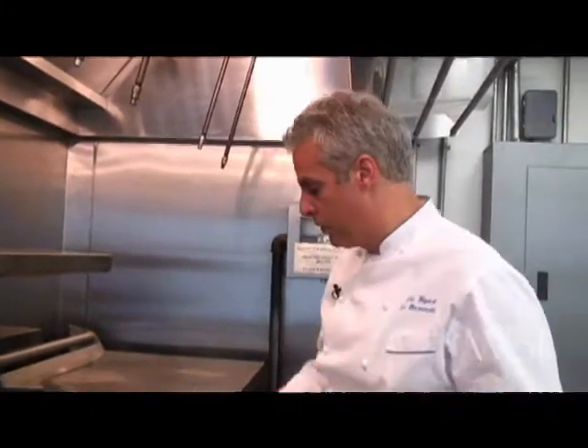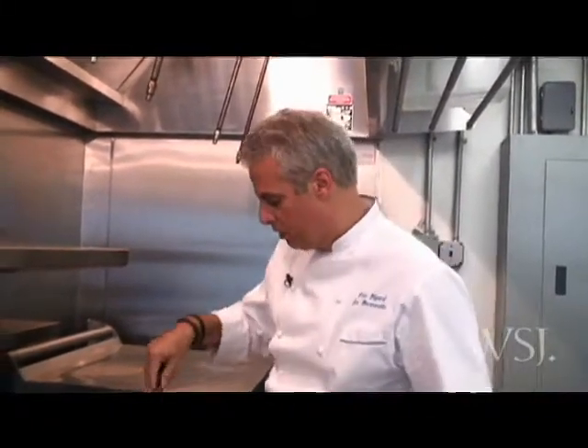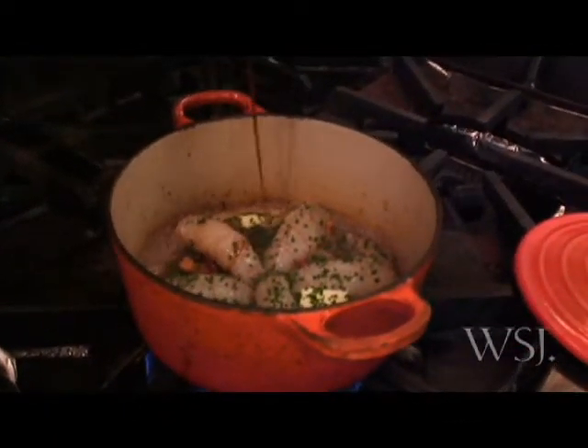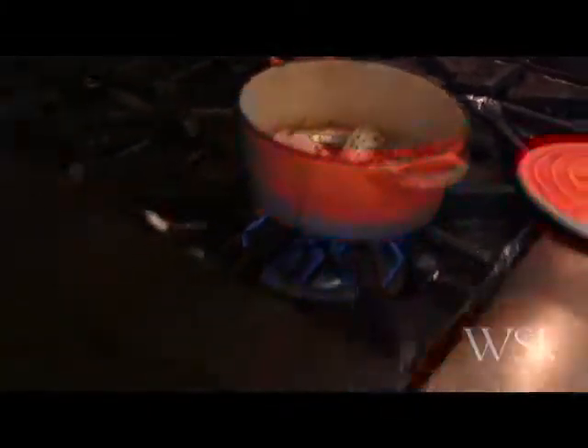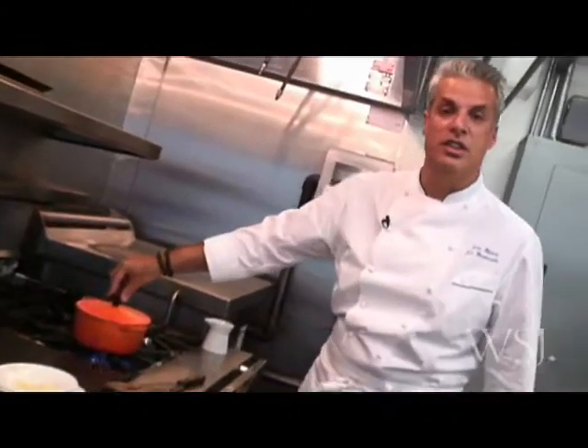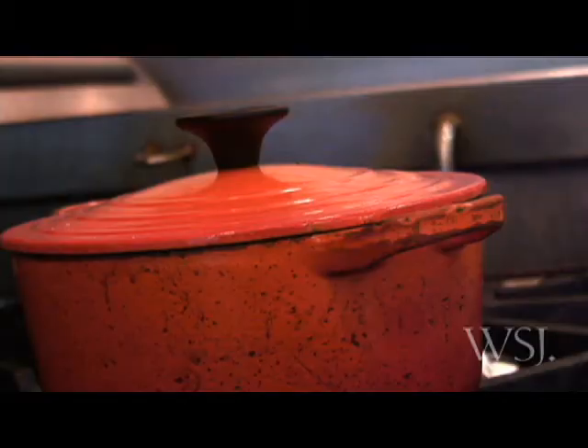All the flavors should come from the aromatics, not from the protein itself. Maybe a bit more broth, because it's going to create a sauce, and we just cover it. We just have to wait two minutes and the dish will be cooked.